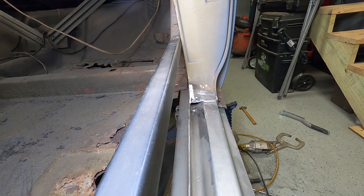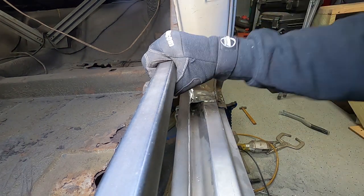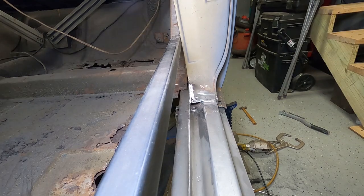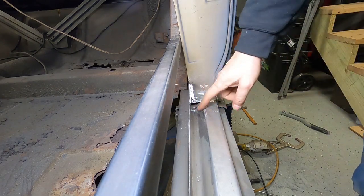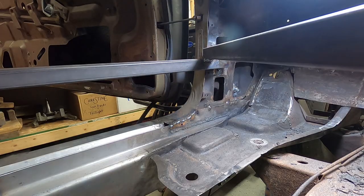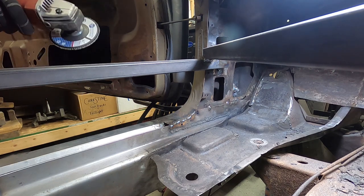We're at the front now with the heavier grit flap disc, then we'll come back and clean up any little spots with the small wheel. This does a pretty good job — it's still tight to get in there but it does a decent job. Just doing some flap disc grinding.